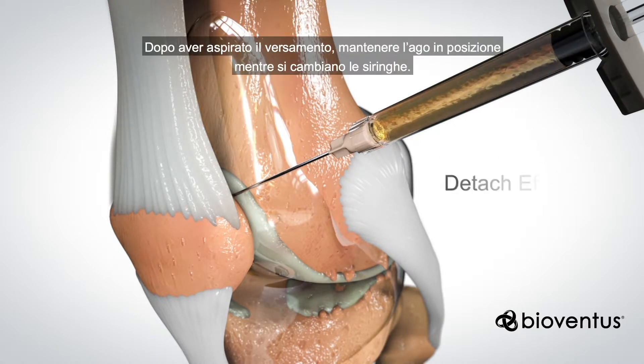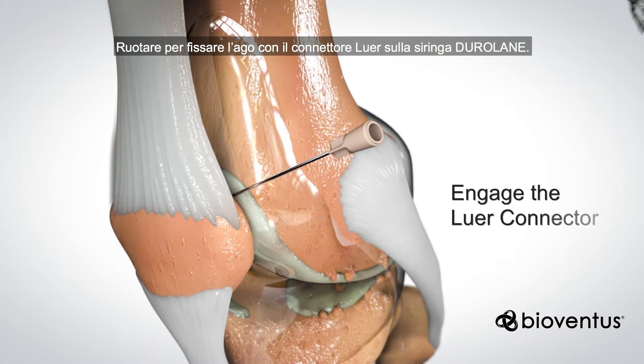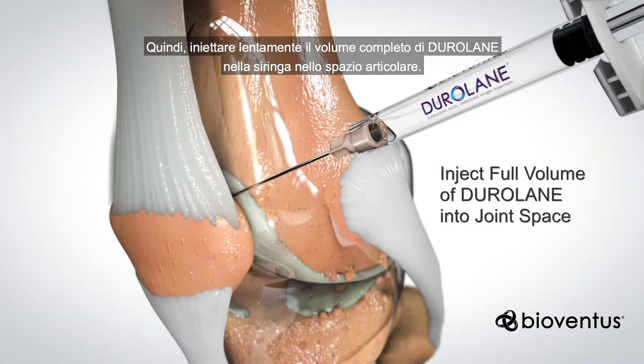After you aspirate the fluid, keep the needle in place while switching syringes. Twist to engage the needle with the luer connector on the Duralane syringe. Then slowly inject the full volume of Duralane in the syringe into the joint space.